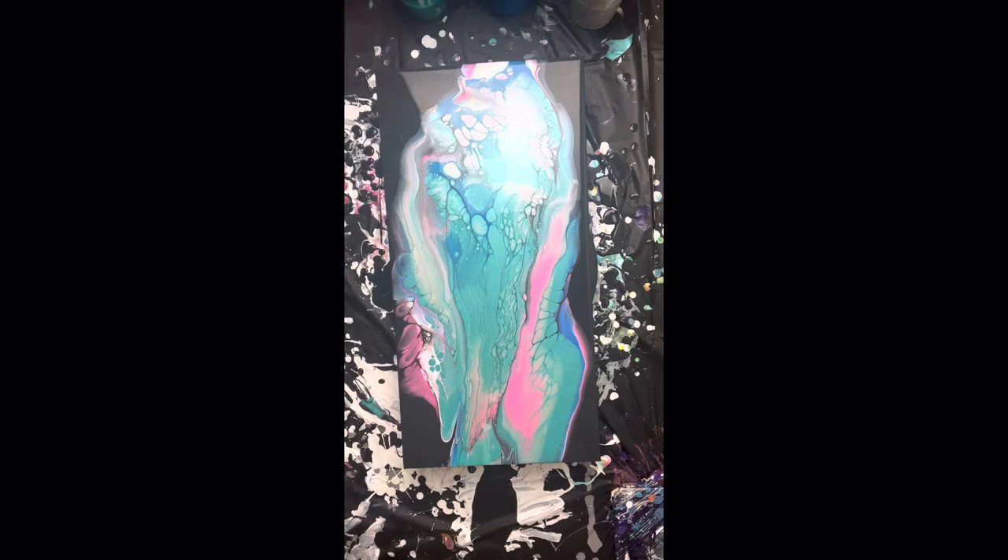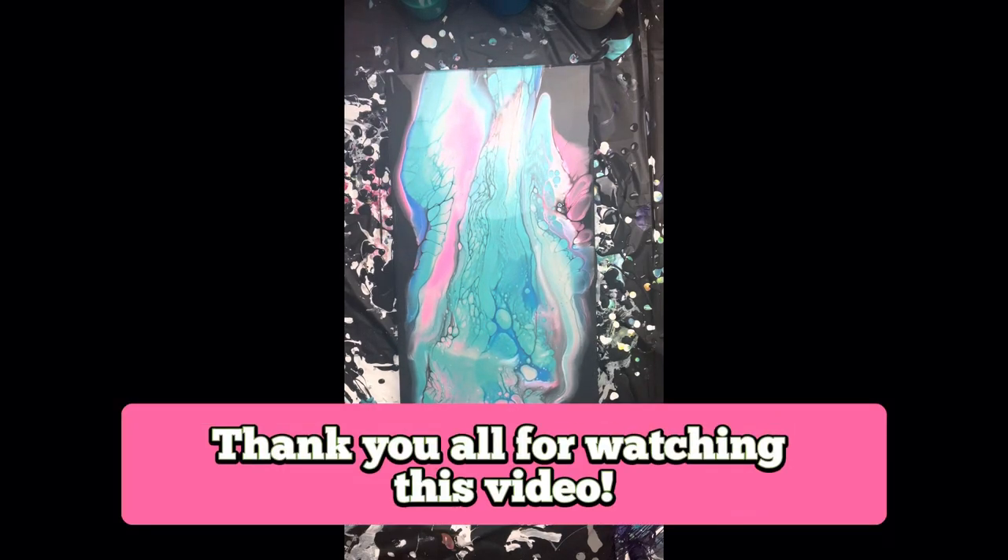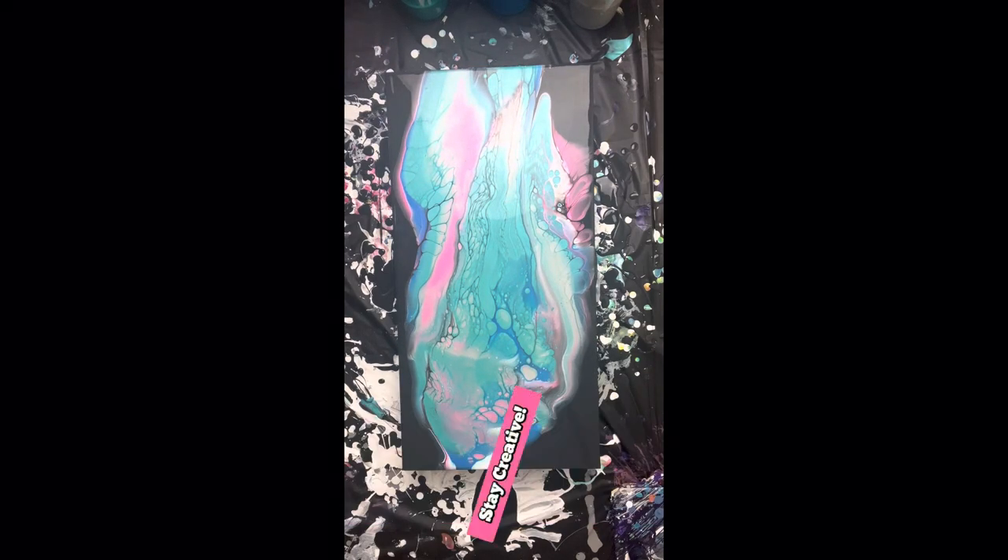Thank you all for watching this video. If you did enjoy it, please leave me a comment, like this video, and share it with someone who will be interested in acrylic paint pouring. I hope you all have a great evening and stay creative.